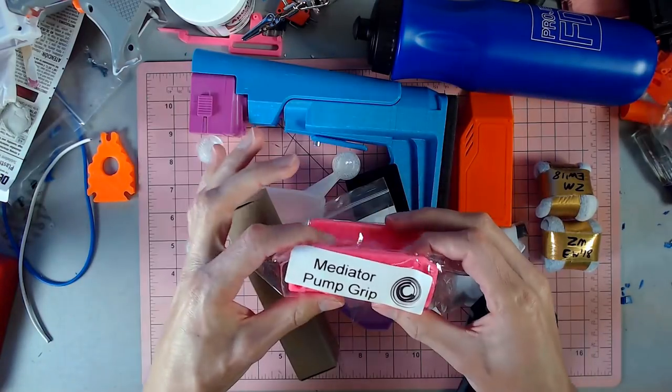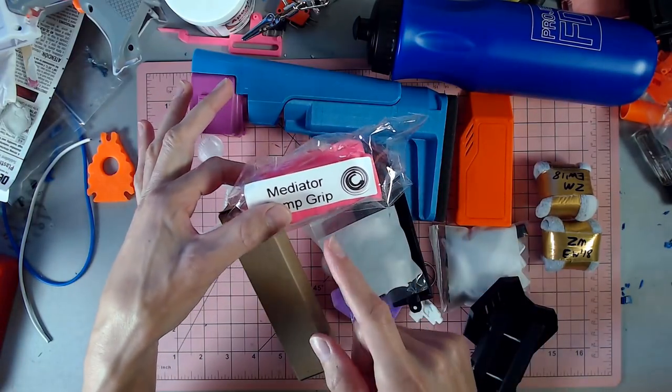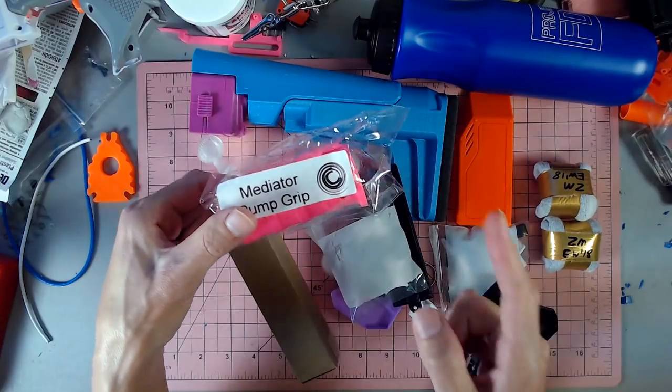Containment Crew — a Mediator pump grip. This is something that is cool looking. I need to get a Mediator first before I can take a proper look at this.